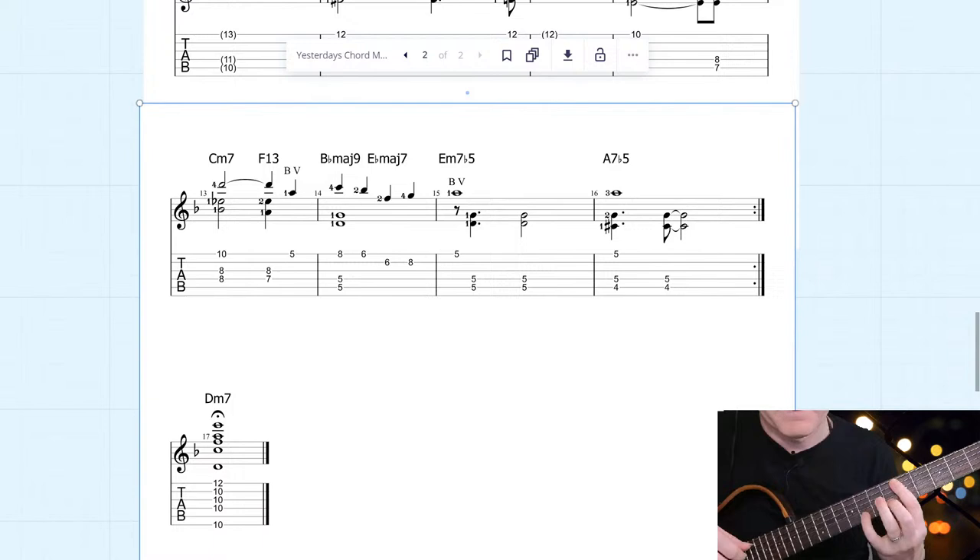I didn't really bother with the E flat major 7th there — sometimes that's missing in the chart anyway. Then we've got E minor 7 flat 5. Once again, you can see that nice smooth guide tone movement from the 3rd and the 7th of the E minor 7 to the A7.